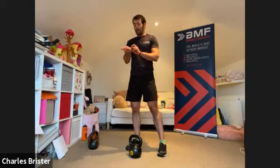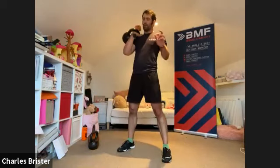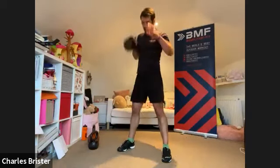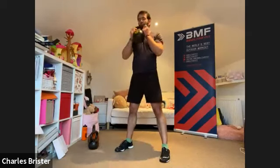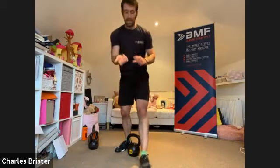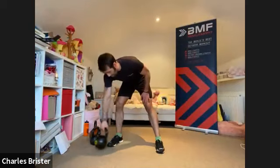Next up — cleans. Take hold of the kettlebell in one hand, doing the cleans on the same side for the whole round. You'll get the other side on the second round. Starting three, two, one — big push through the legs, back to the floor. Core tight, drive the ground away, get that weight up into the rack, back to the ground. If you can't do a clean, the two-handed alternative to chest is fine. 40 seconds, keeping it going.